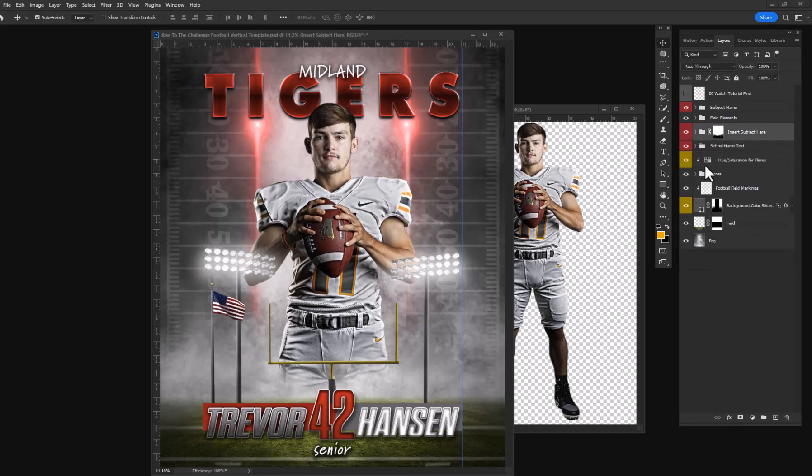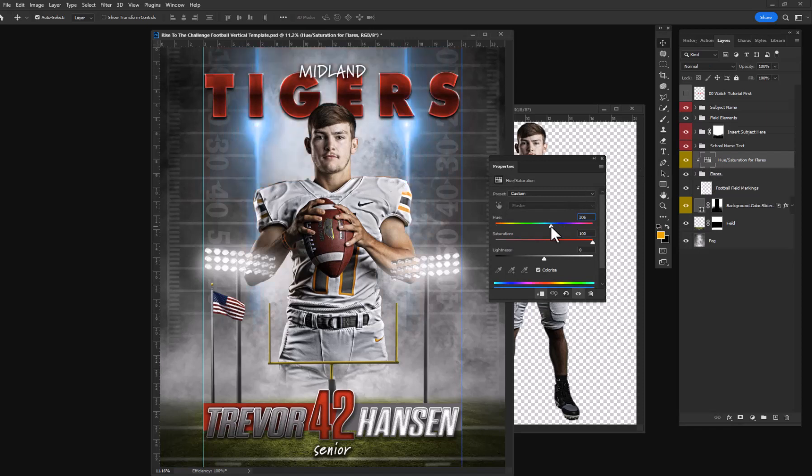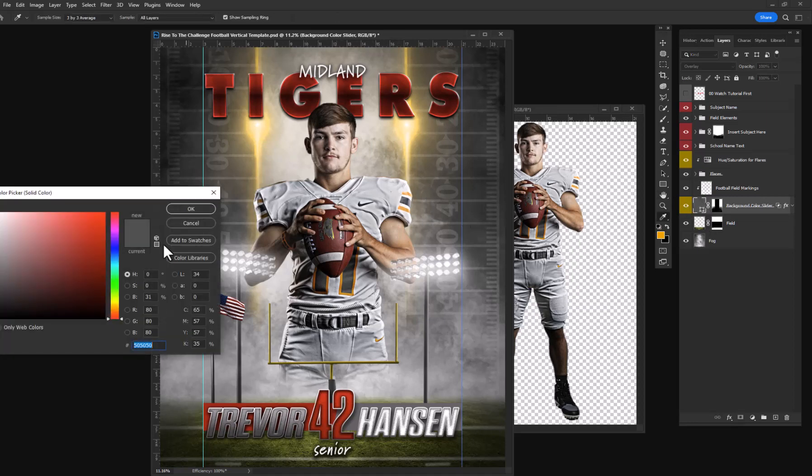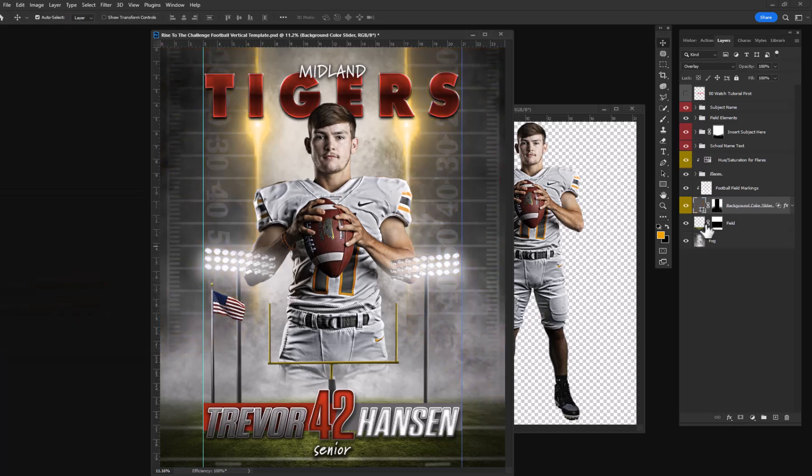There are sliders that allow you to easily modify the colors — for example, the flares in the background. I'm going to do a yellow. And you can modify the background color on each side of him with a color picker — for example, reds, blues. Obviously yellows will look good with him, or I could stick with a gray.